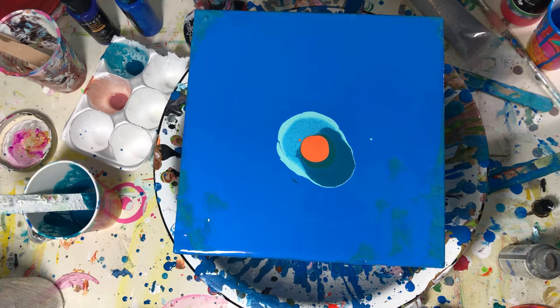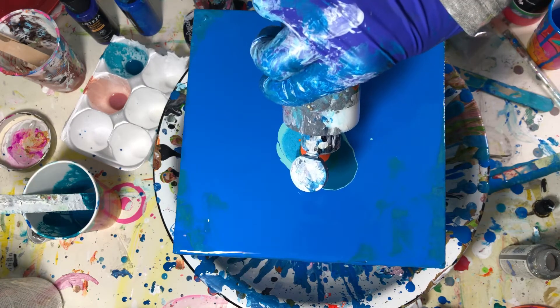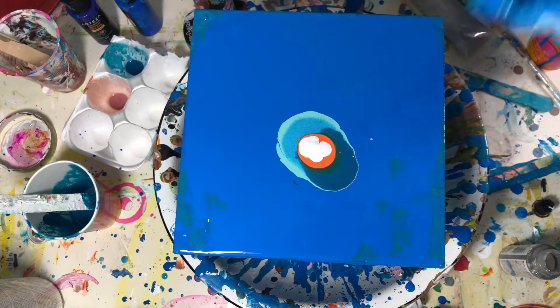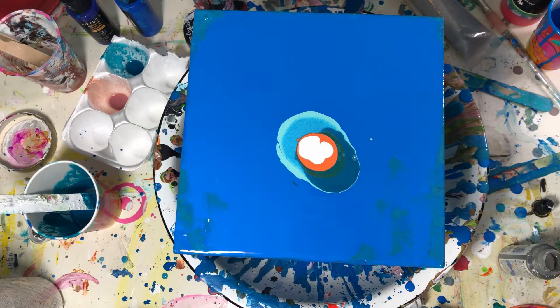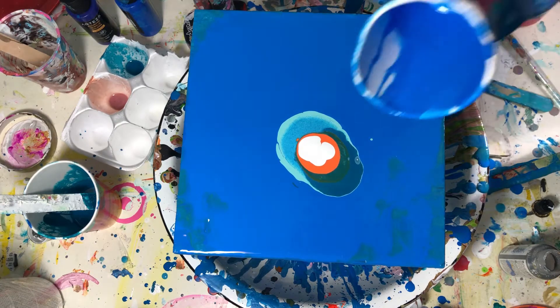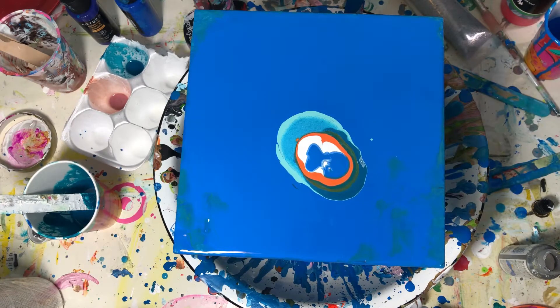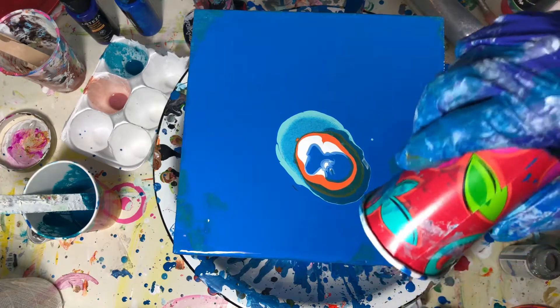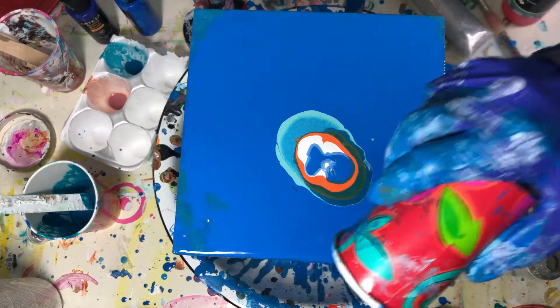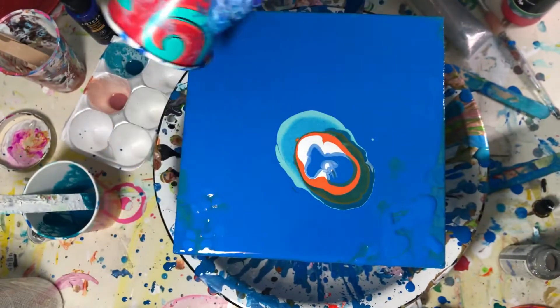And white — not much white left now. This is also Pouring Master white. So I don't know if I should put this on top or just blow it like this, because before I covered it... I don't know. Different kind of Dutch pour.